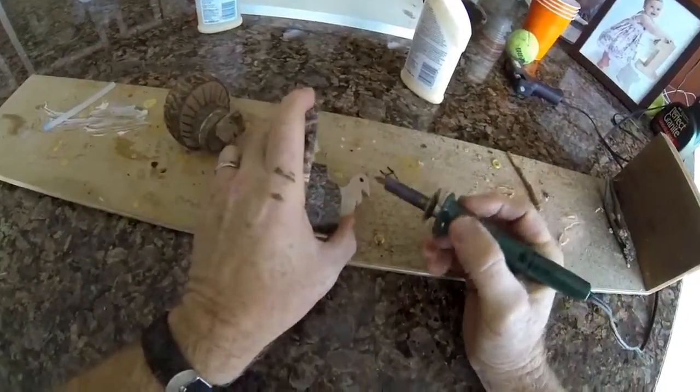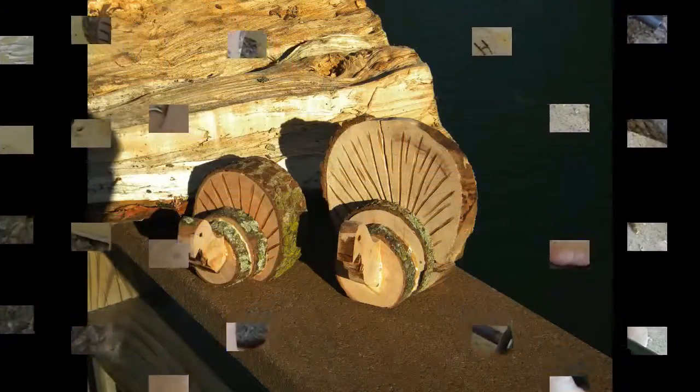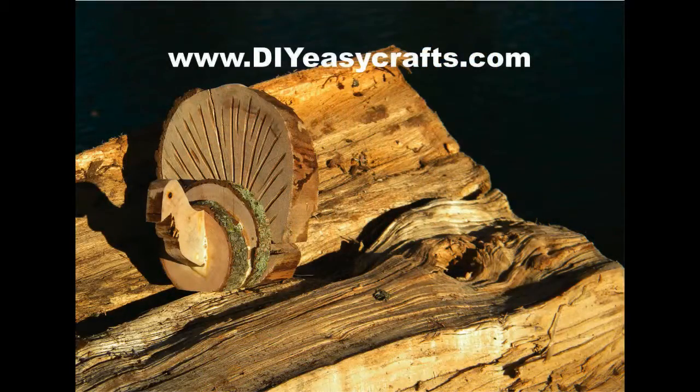You can be as creative as you like with these. It's a very simple, easy-to-make firewood turkey — a great table or counter decoration for Thanksgiving. Please check us out on the web at DIYEasyCrafts.com, be sure to check out our other how-to videos, and if you like this video, please subscribe to this YouTube channel.